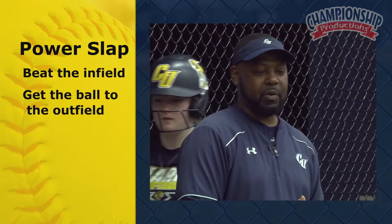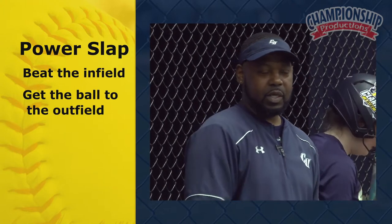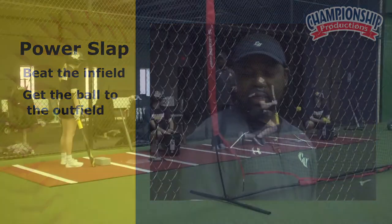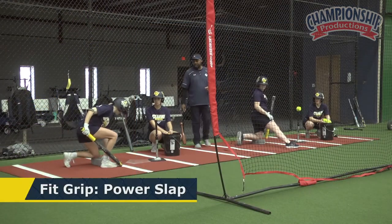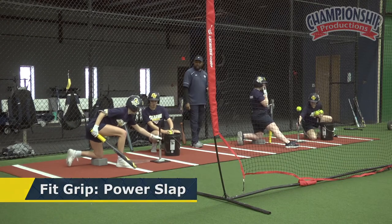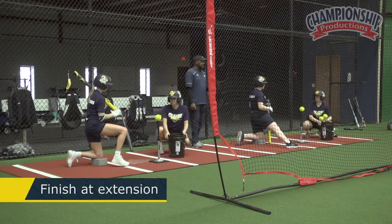But when we go to our power slap, what we're trying to do is beat the infield and get the ball to the outfield. So we'll go from just making contact to actually getting to extension. What I want you guys to do now is move the tee out front a little bit more because we want to have a little bit more of a powerful swing. And I want you to finish at extension.